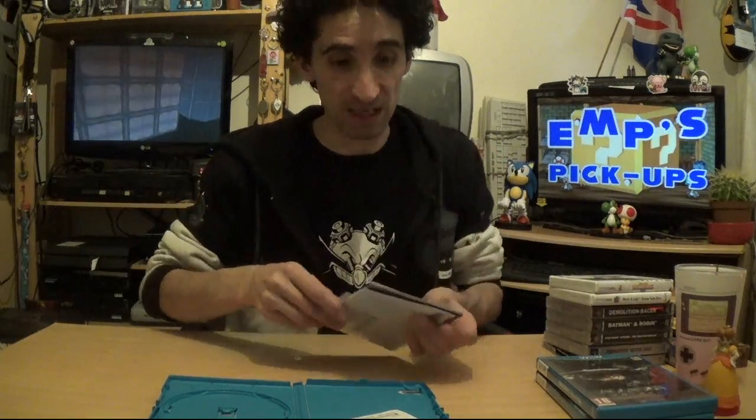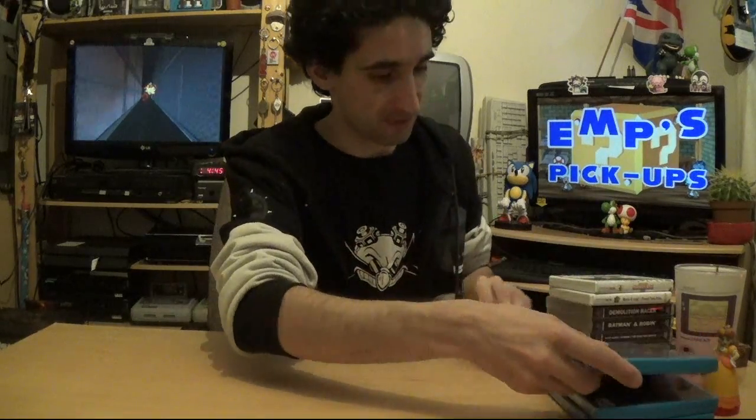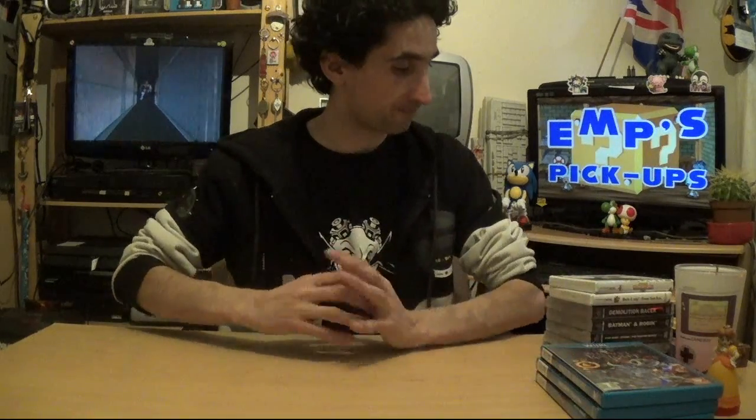So yeah, that's about it for today's pickups. Thank you all very much for watching, and until next time — see you later, guys.